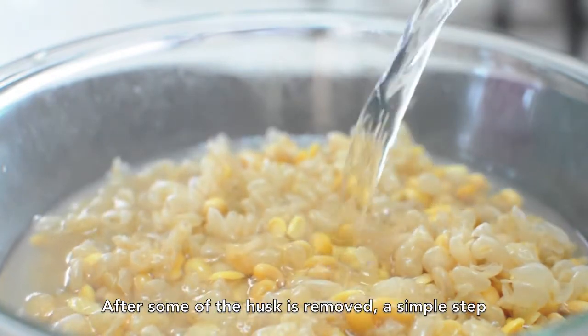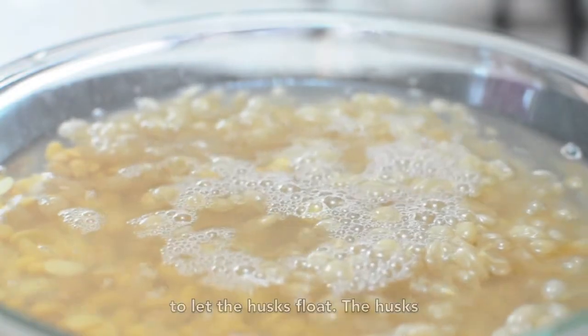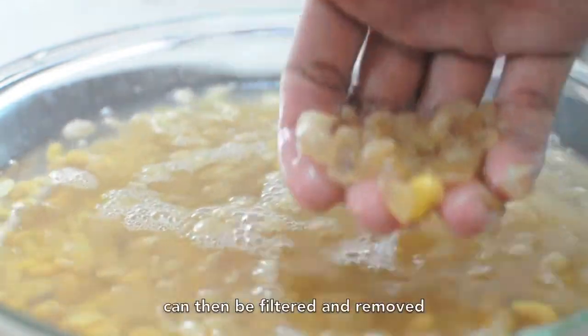After some of the husk is removed, a simple step to get them out of the bowl is to pour enough water to let the husks float. The husks can then be filtered and removed.